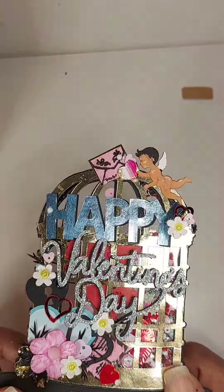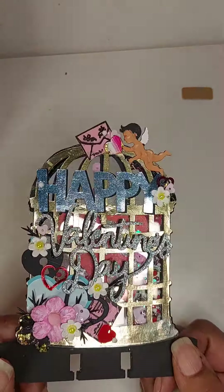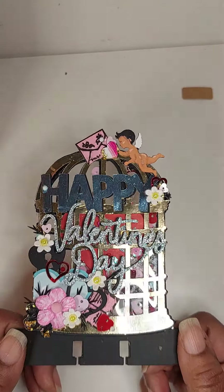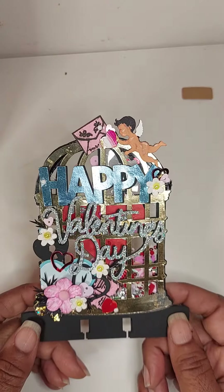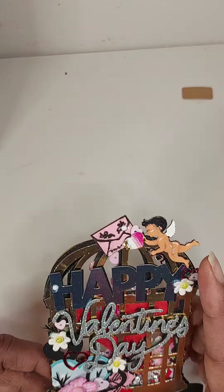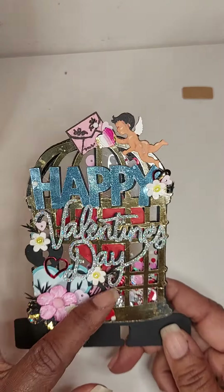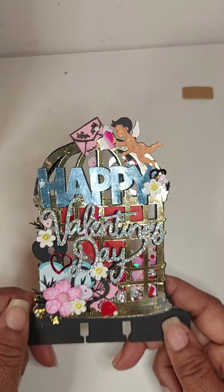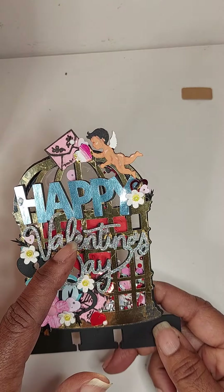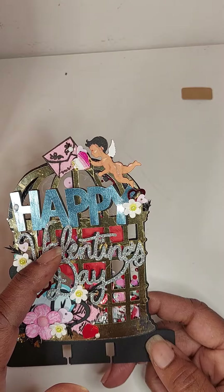It is a caged heart. It says love on it, but with all the decorating you can't see it anymore. I did a shaker — you know how we love shakers — and I did my Cupid, a couple of love letters here and there. This is a glittered-up Valentine's in that holographic glitter.